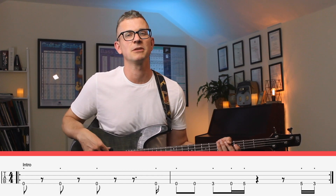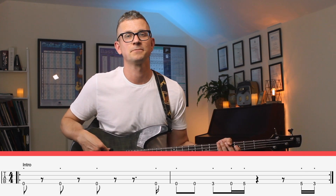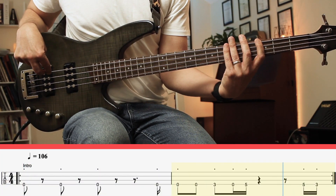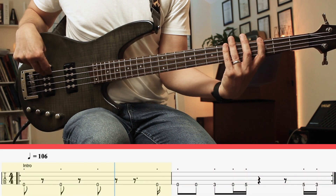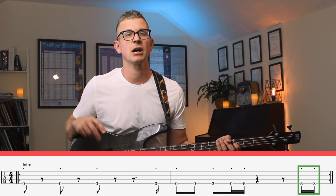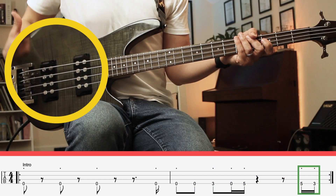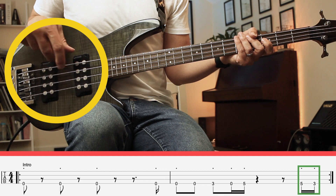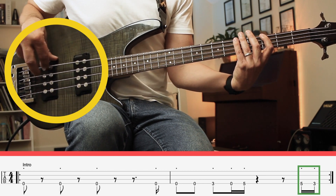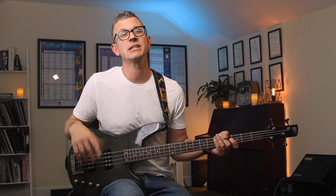The intro is different from the main riff — it has these extra couple of notes. To get the speed on that faster section, I would practice using alternate plucking, which, as the name suggests, is alternating your plucking fingers. It's going to be very difficult to get the speed and accuracy using just one finger.